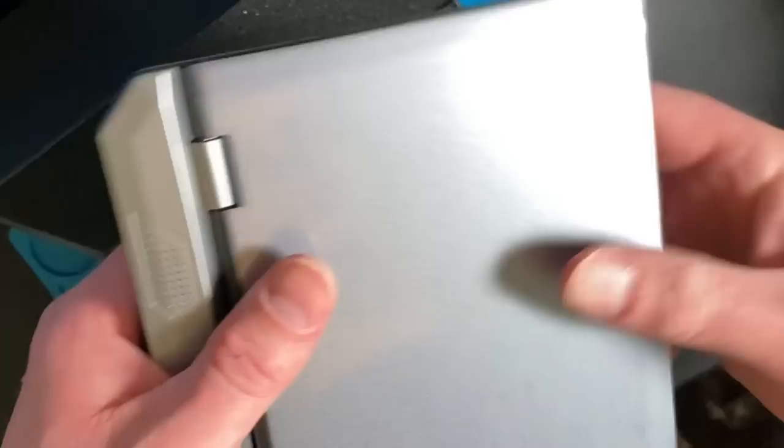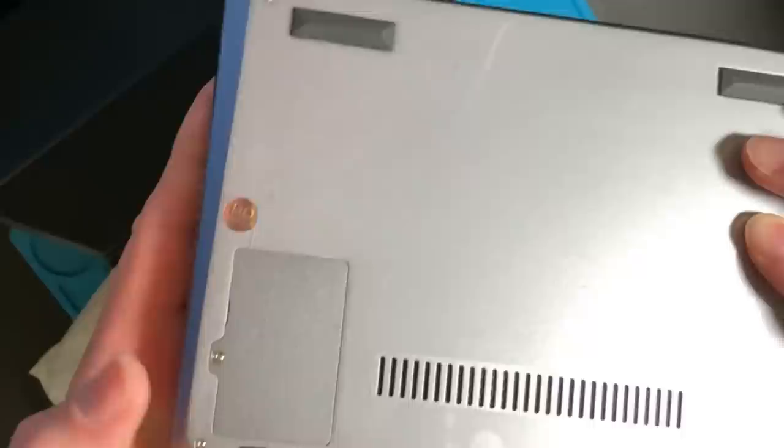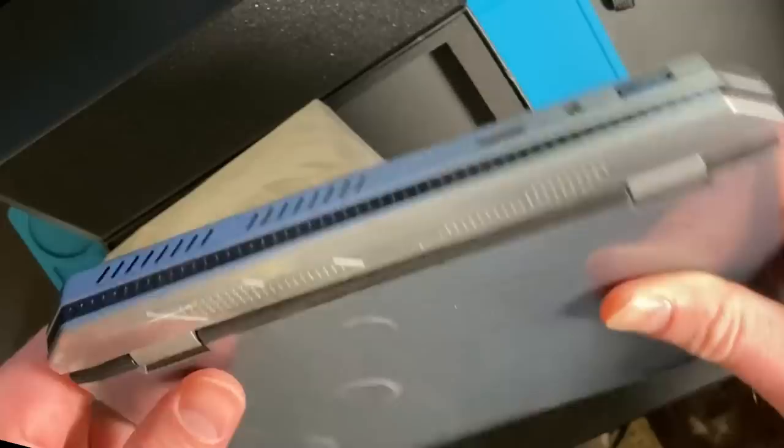On the sides there's ventilation and speakers. The bottom has an access port for an M.2 SSD. Once I opened it up, I realized it's actually 256 gigabytes. I'm not sure about the quality control, but I paid for 128 and got a 256, so I'm not too sad about that.